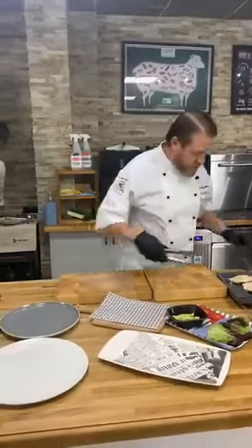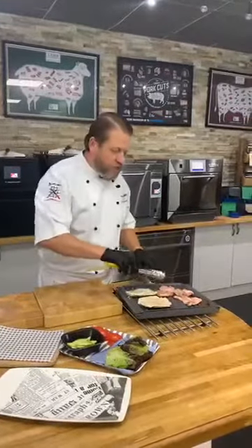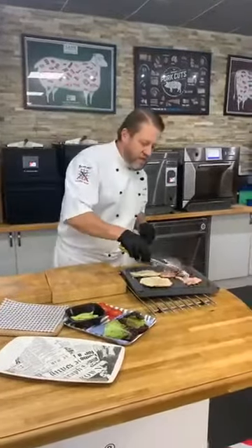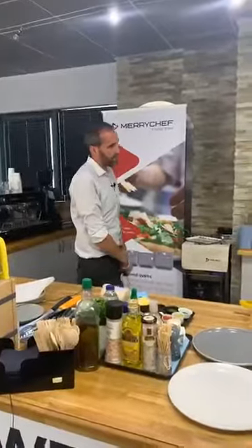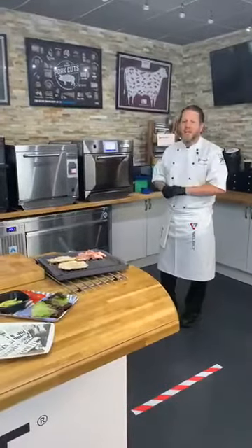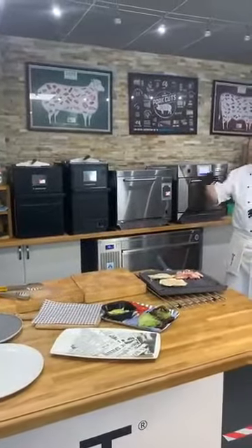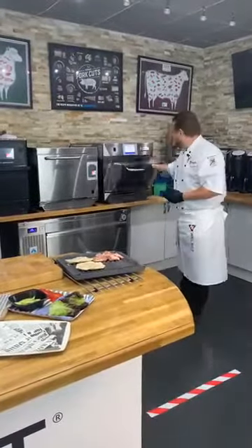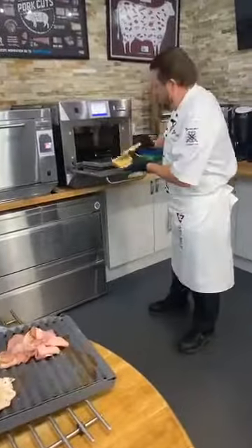Underneath the tray there's a drip tray catching all moisture, grease, and juices — that goes straight to the pot wash. So it's not just speed of cooking; it's also speed of cleaning. The griddle tray has a non-stick coating so it washes up easily. Always use a clean hot tray — don't put dirty trays back in the oven as you're just baking the dirt on. Here's our toast: three slices, 60 seconds. Look at the browning on that.